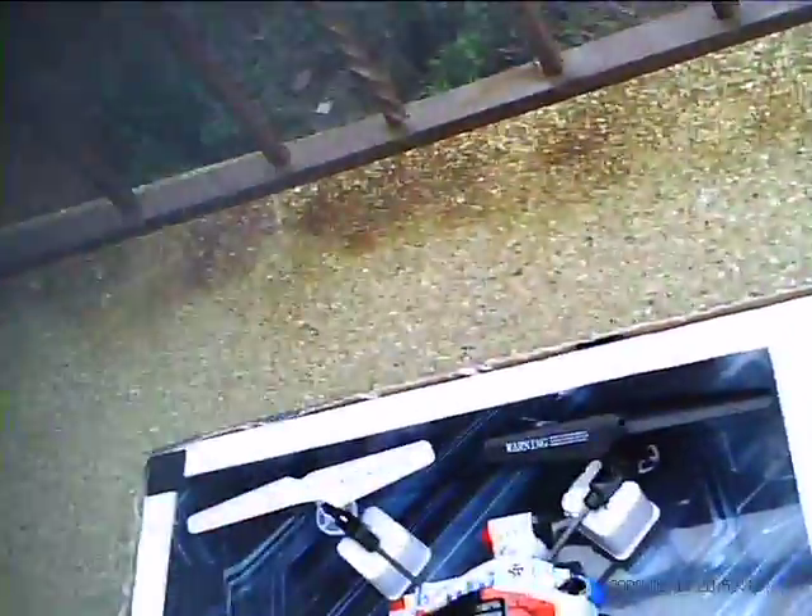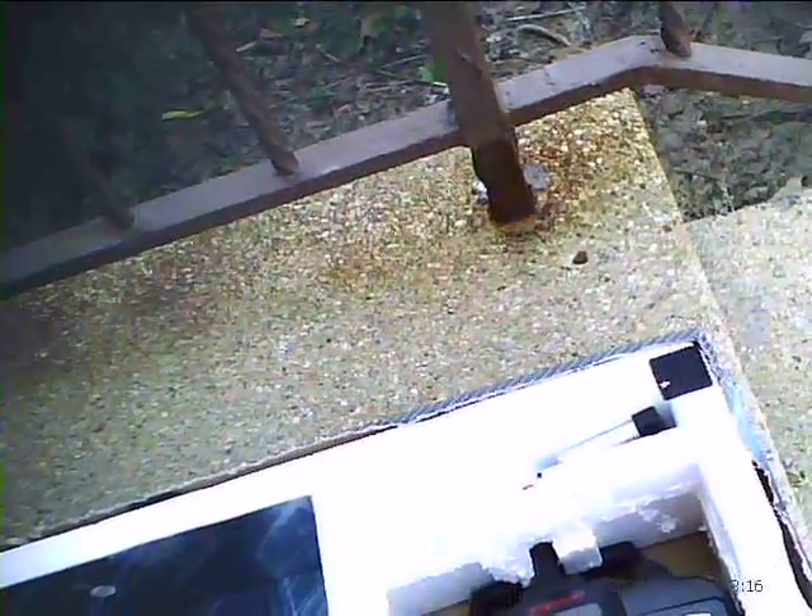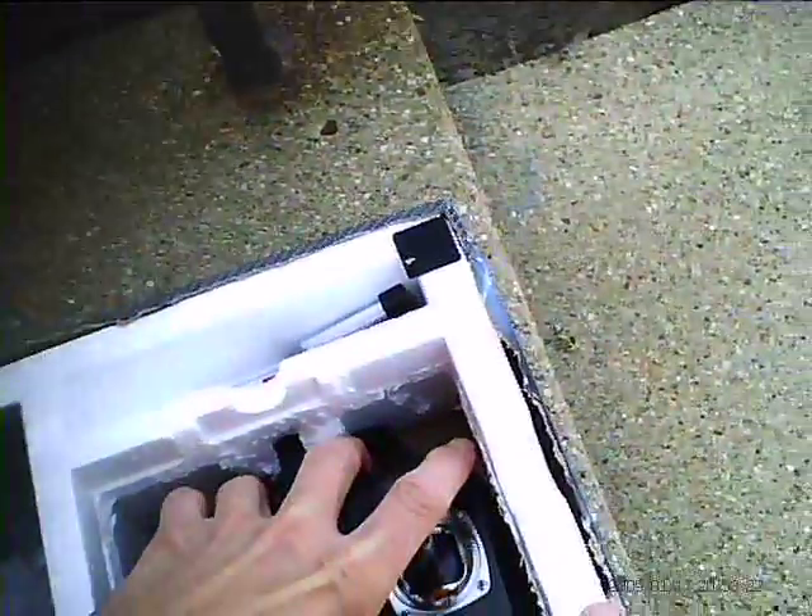Cut it so it opens. Quadcopter just comes right out. The radio — I had to cut this so that the radio... the radio used to go in from the back. Now you can put the radio in from the front. There we go, radio. That's why I'm out of my box.